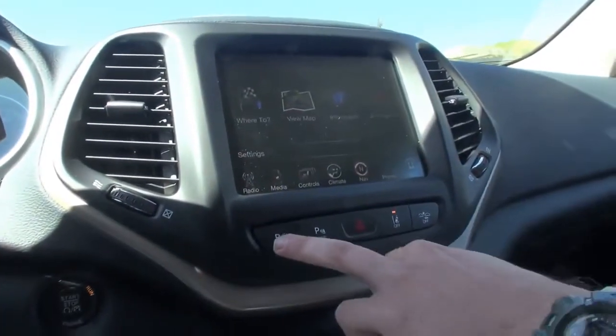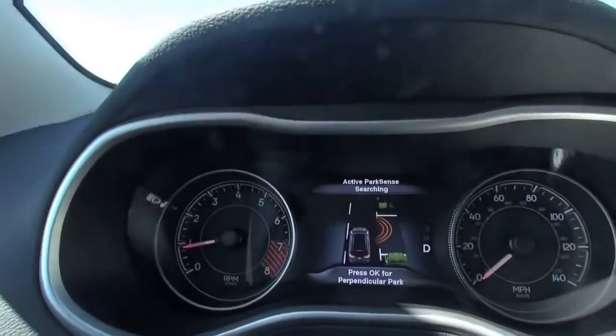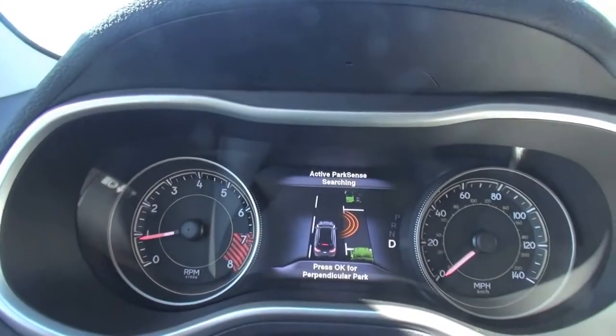What we're going to do is hit this parking button right here. Then on the screen in front of you it's going to say 'Press OK to perpendicular park' — you're going to press OK when that screen pops up. Then go ahead and pull past these two cars pretty slowly. About five miles an hour or so, just as you normally would when parking.